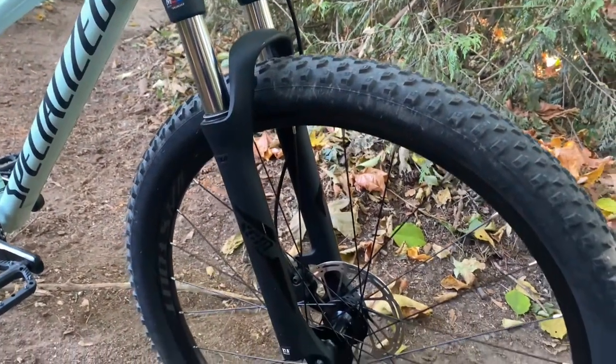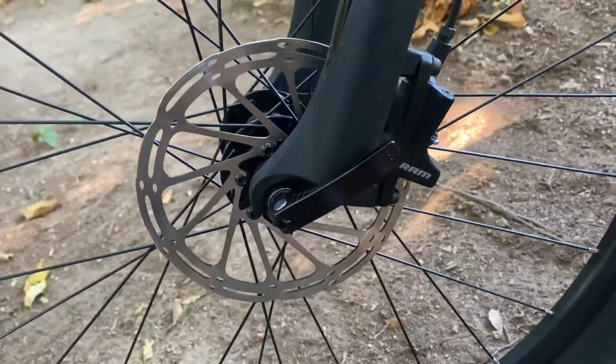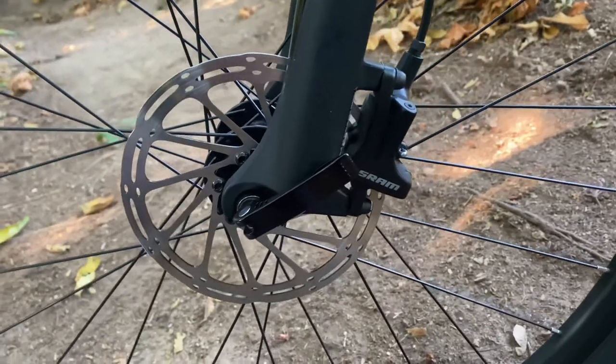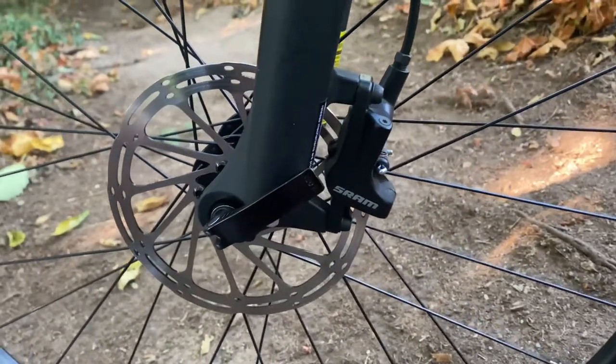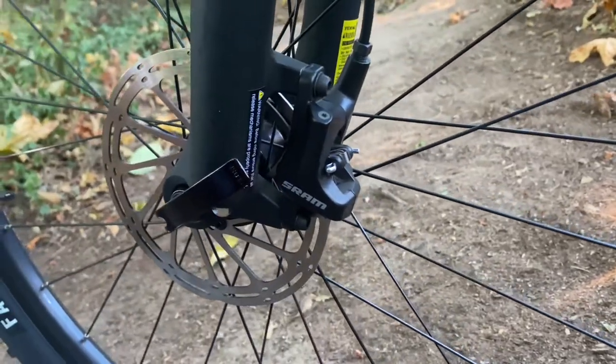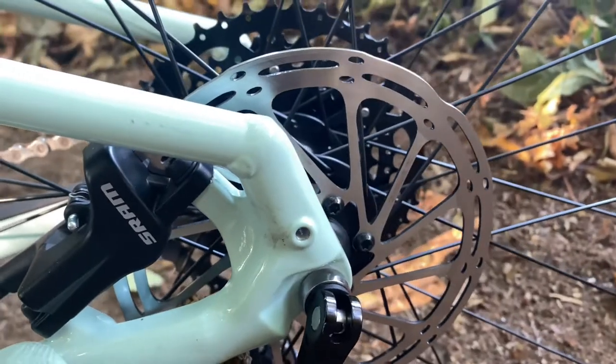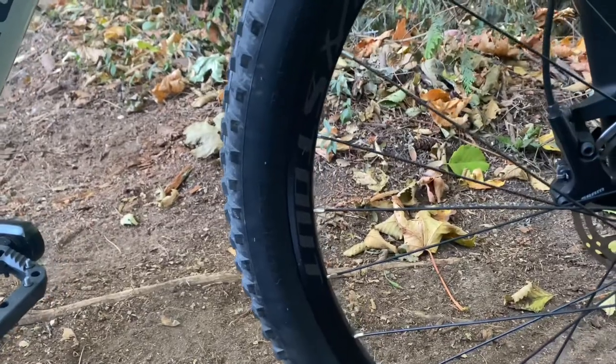For our front brake we have a Ceram Level two-piston with a 160 millimeter rotor, and for our rear we have a 180 millimeter rotor.